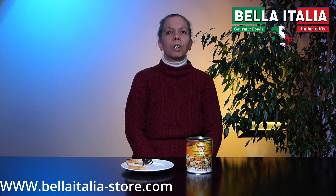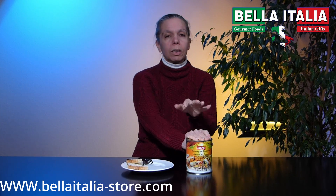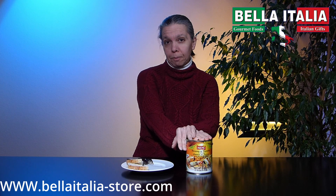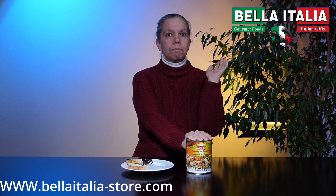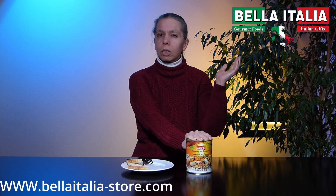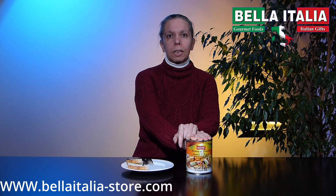Hello friends, we're here again for a taste test of a menu item. This time we are looking at the Harmonia di Verdura — the vegetable harmony. It's a mix of vegetables: carrot, peppers, artichokes, green and black olives, and others, julienne cut and packed in oil with herbs, salt, and seasoning. So we're going to open it.